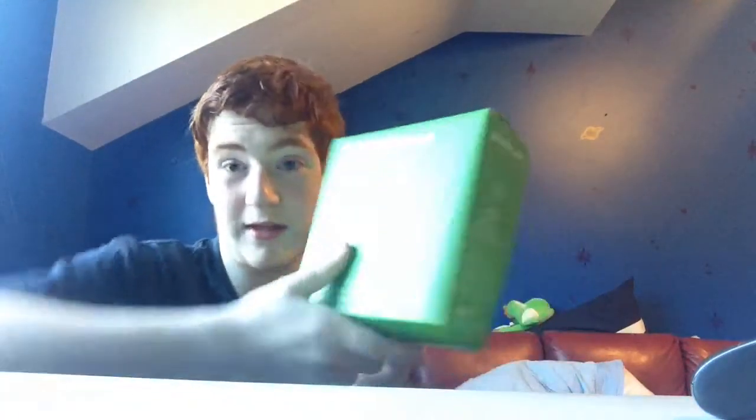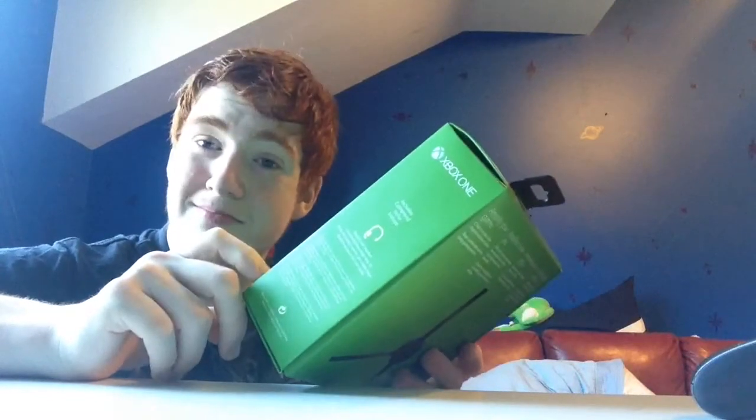Today I'm doing an unboxing video, as you can see by the title. It is an unboxing of this. I already had one of these for about a year, but I had to buy a new one because it was shit — it was complete shit — and the wire doesn't work anymore, so I had to get a new one. Lovely, isn't it?